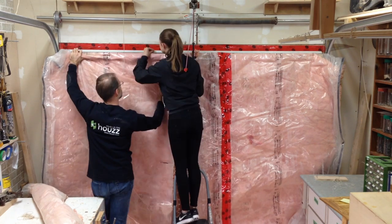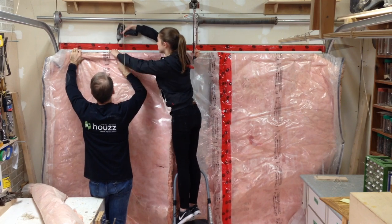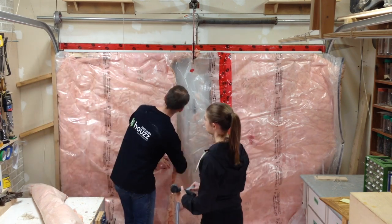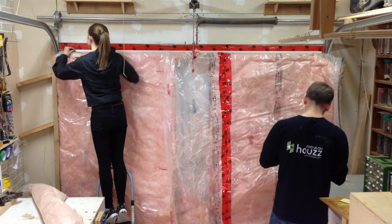The insulation we're installing here is a foundation blanket. These are commonly found in big box stores. This is insulation that's been glued to vapor barrier so it becomes one sheet. What I've done is rolled this around 2x2s and we're securing them to the top of the garage door.